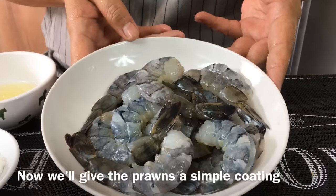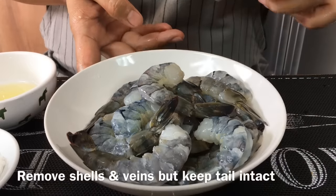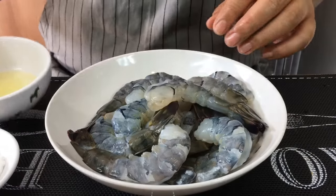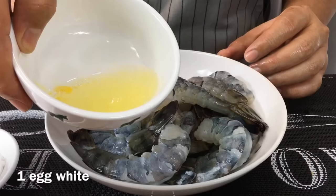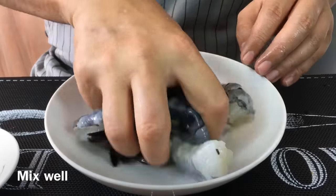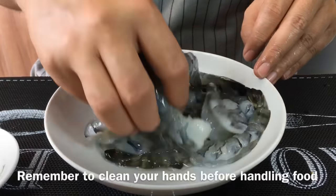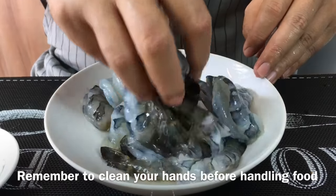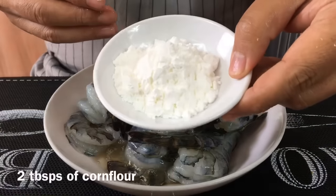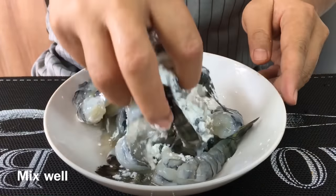I'll now coat the prawns with egg white as well as cornflour. This is half a kilogram of prawns — I've shelled them, leaving the tail on and taken out the vein. Put in one egg white and we'll keep the egg yolk for use later. Massage it into the prawns using your hand, which is the fastest and easiest method. We'll also add two tablespoons of cornflour and massage them in.